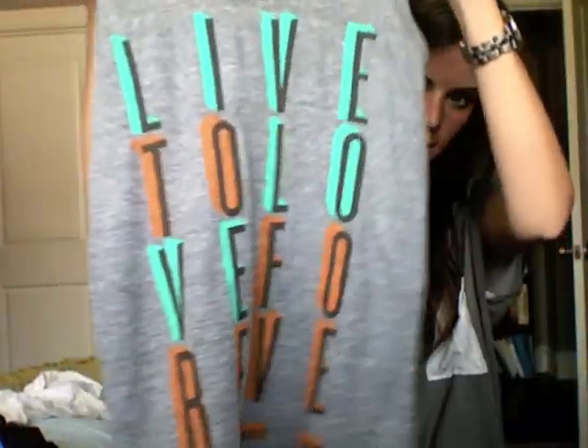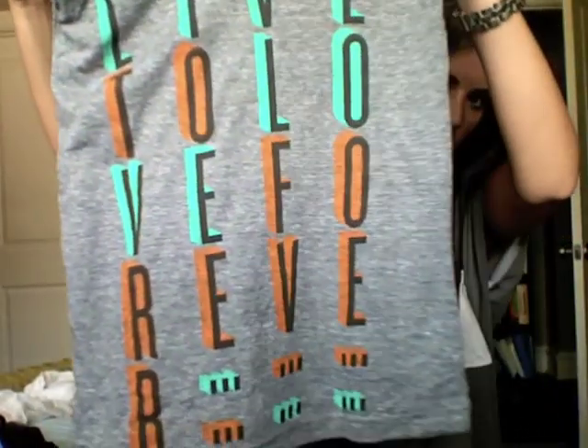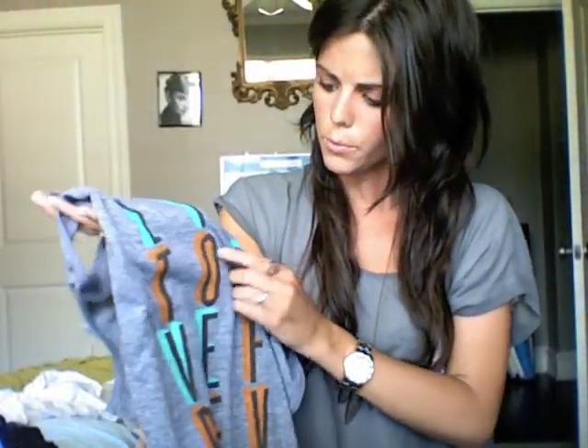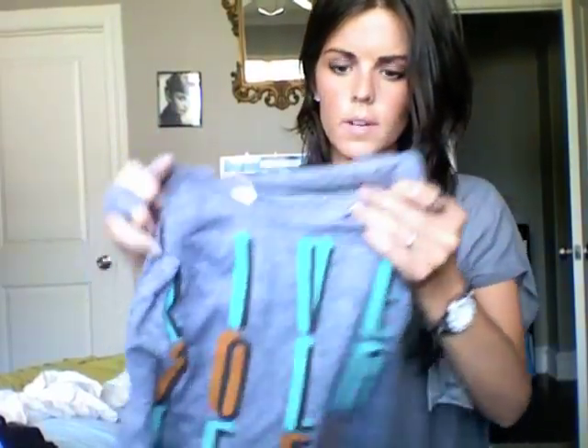Got two left to go. This next tank top is athletic gray, so it's tri-blend. It says 'Live to Love Forever.' It looks like a minty, bright mint with an orangey color. I really like this, and it's tri-blend. I would wear a medium in this just because I like it big. But if you like things form-fitting, girls should order a size smaller than you usually would wear.